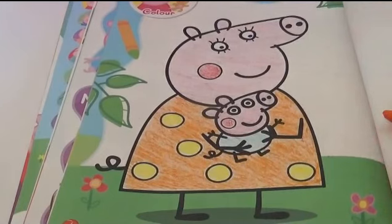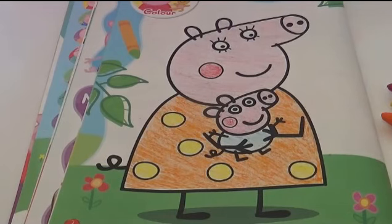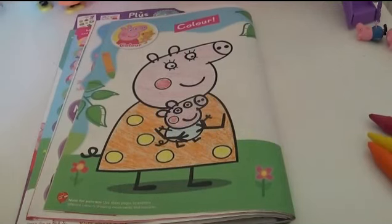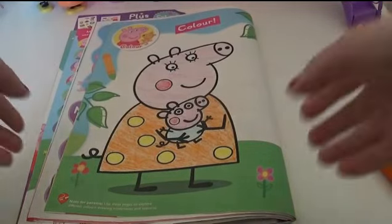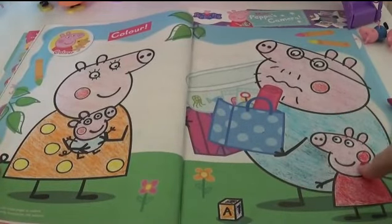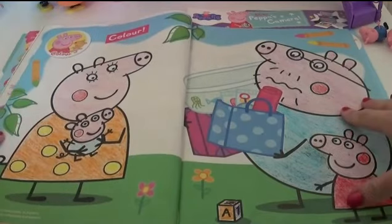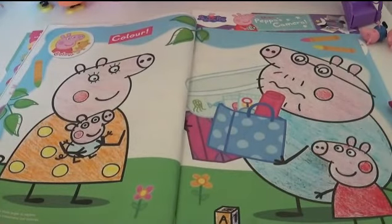There we go. And ta-da! Mommy Pig and Little George. And if we open up the full thing, there we go. We've got Daddy Pig, Little Peppa, Mommy Pig and George. Yay! We've finished. That looks fabulous. Join us tomorrow for more fun and adventures with Giggle Pops. Bye!